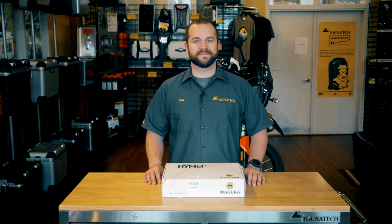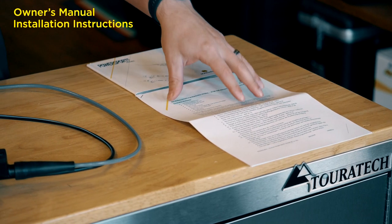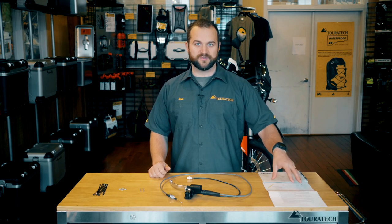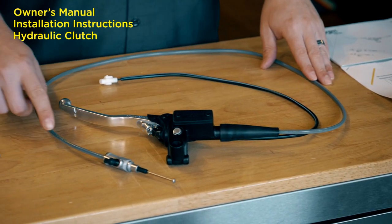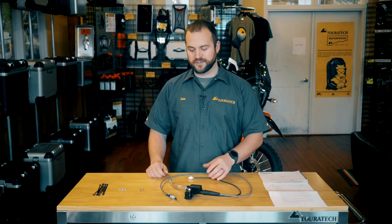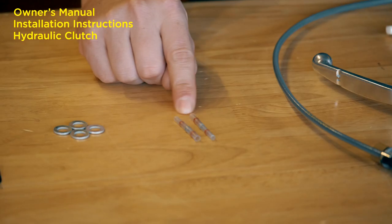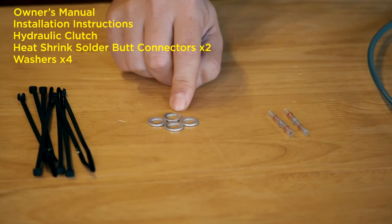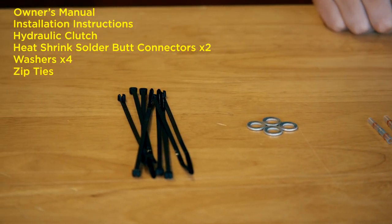Let's open up the box and take a look inside. You have the owner's manual in a few different languages, detailed installation instructions with color photos, the master cylinder, lever, hydraulic hose, slave cylinder, and clutch cancel switch wires for cruise control or starting. Also included are heat shrink solder butt connectors, four washers for setting free play on the clutch, and a set of zip ties for securing the clutch hose to the frame.